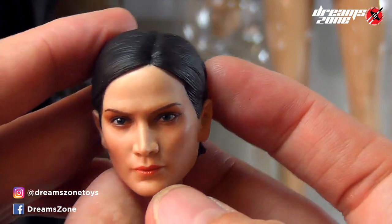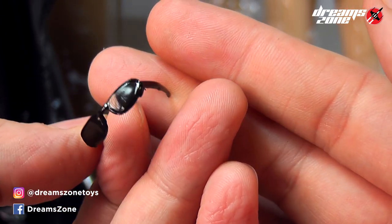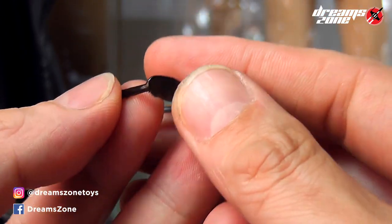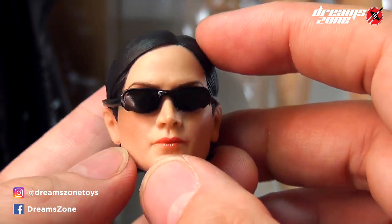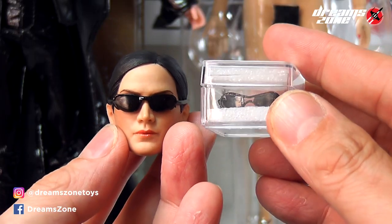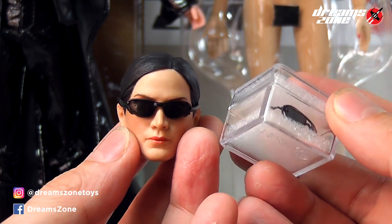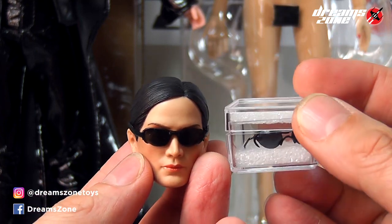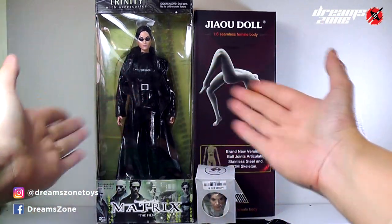The head sculpt comes with realistic detail, and I really like the skin tone, the eyes, and all the makeup. It also comes with sunglasses made from plastic, which are not transparent. After fitting the sunglasses to the head sculpt, it's not bad — but I have better options. I asked my colleague to build me a custom-made 1/6 scale Trinity sunglasses. I'll show you later. That's all the material I have to build this figure. Let's do it!